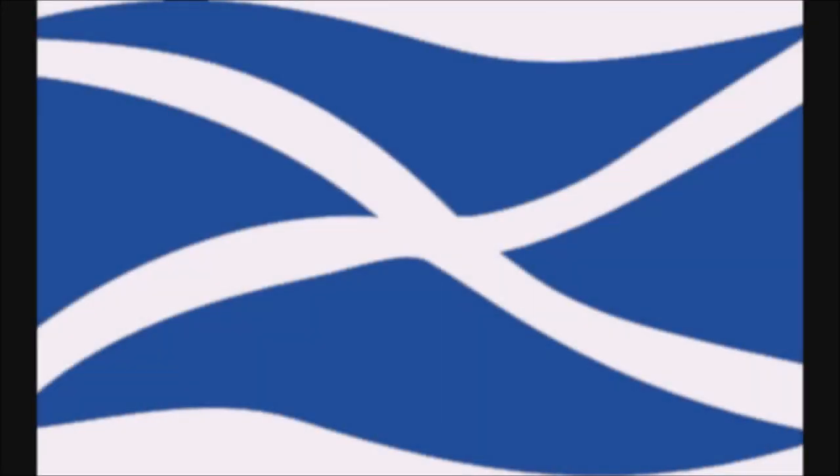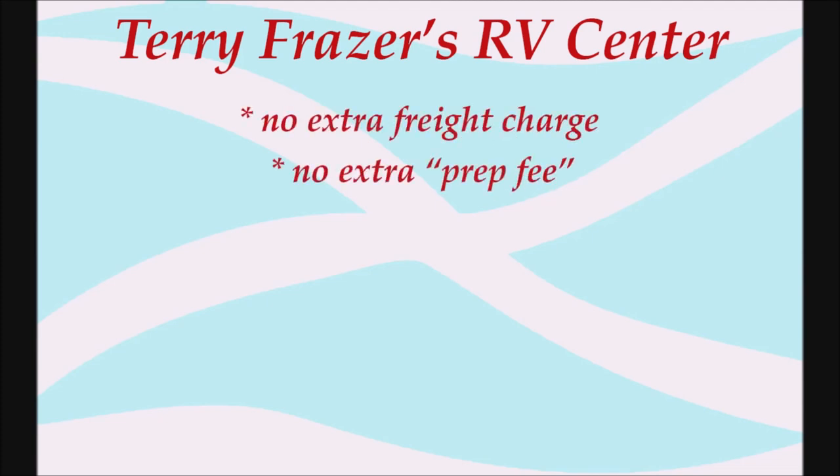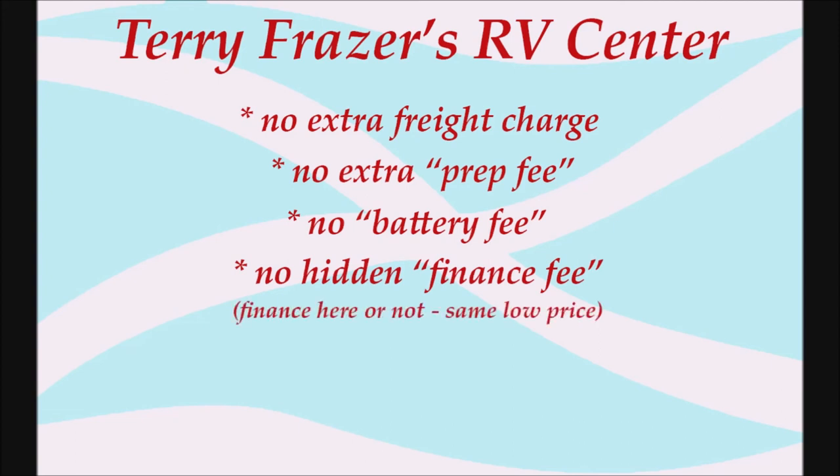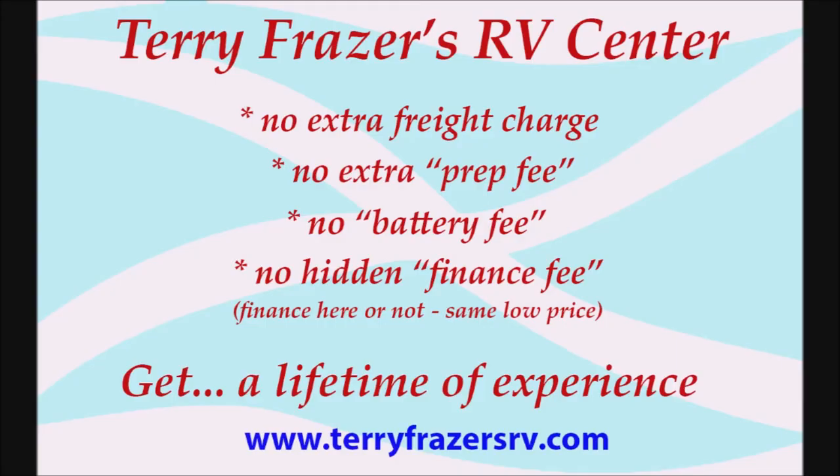This presentation is brought to you by Terry Fraser's RV Center in Eldridge, Iowa — where there's no extra freight charge, no extra prep fee, no battery fee, no hidden finance fee. Finance here or not, same low price. At Terry Fraser's, get a lifetime of experience.